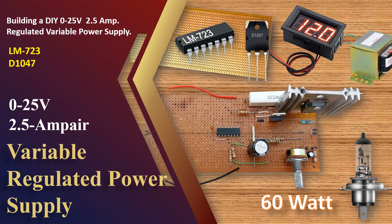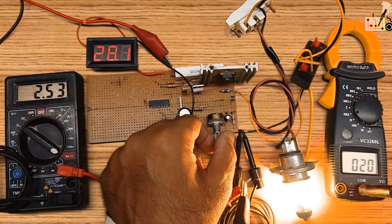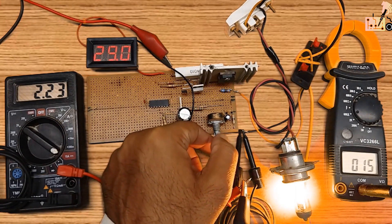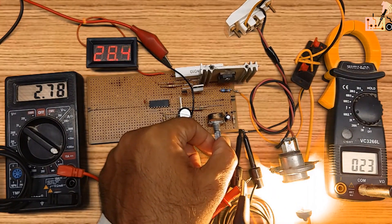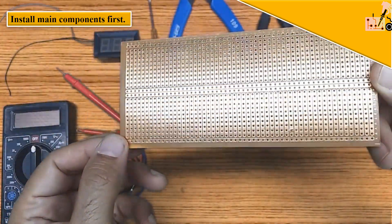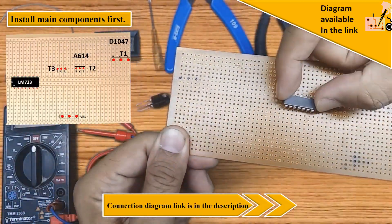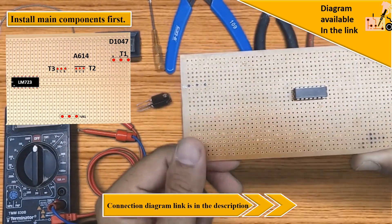Adjustable power supply, 0 to 25 volt, 2.5 ampere. In this video you will learn how to make your own adjustable power supply.